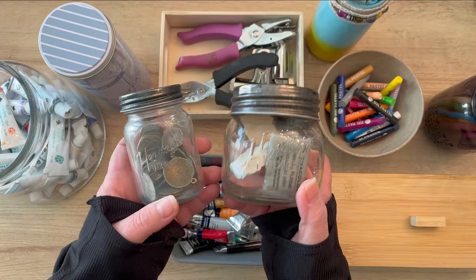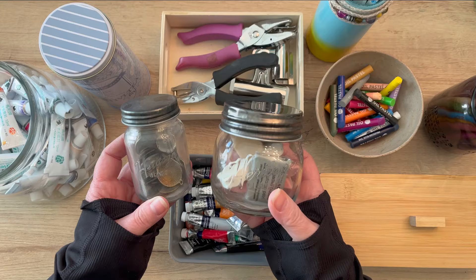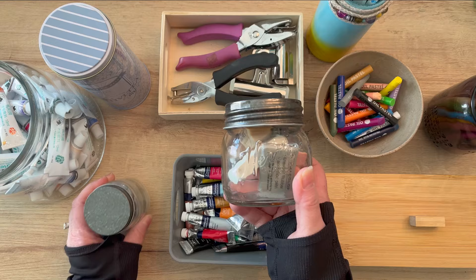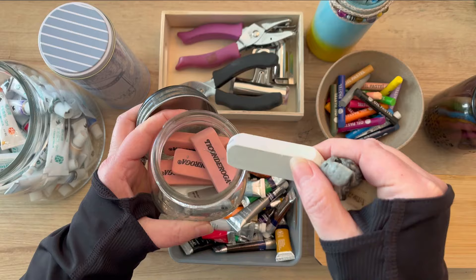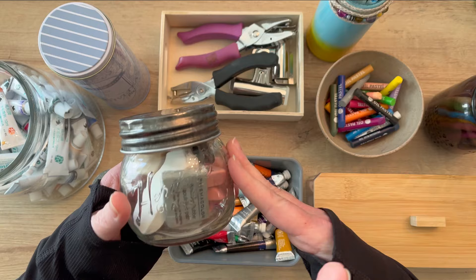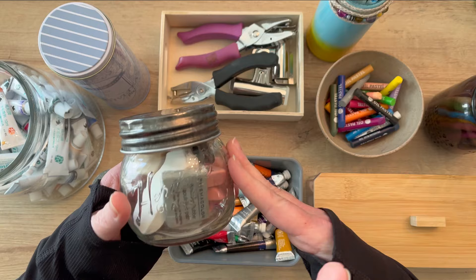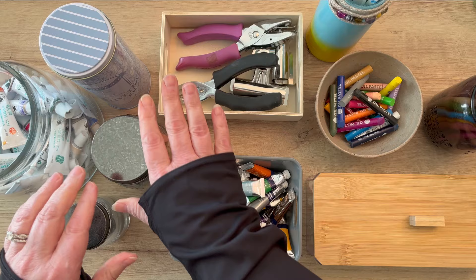I have these two jars I picked up — I think at Michael's or Hobby Lobby. They're the Heritage Glass brand and they come in different sizes. I like the different sizes they offer and you can house different things to keep them contained. This one I keep on my main desk and it has all of my different erasers — plastic erasers and regular erasers. I've lived through the experience of not being able to find an eraser, so now I always know where one is. It's right here contained in this jar, and it helps so much when I'm trying to find one quickly.